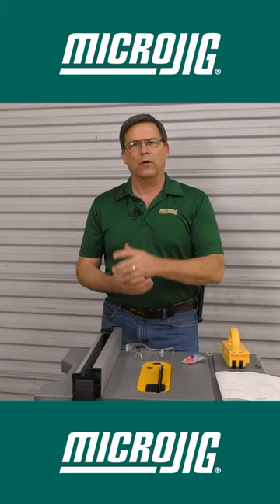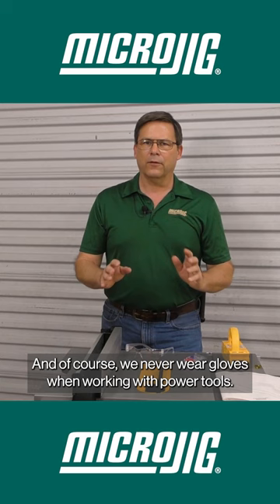Dangling jewelry should be avoided. And of course, we never wear gloves when working with power tools.